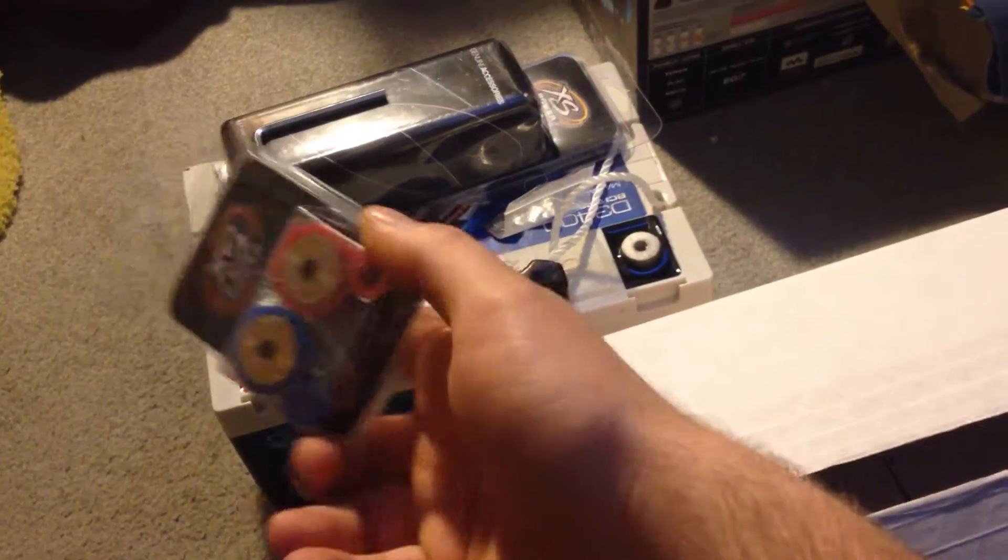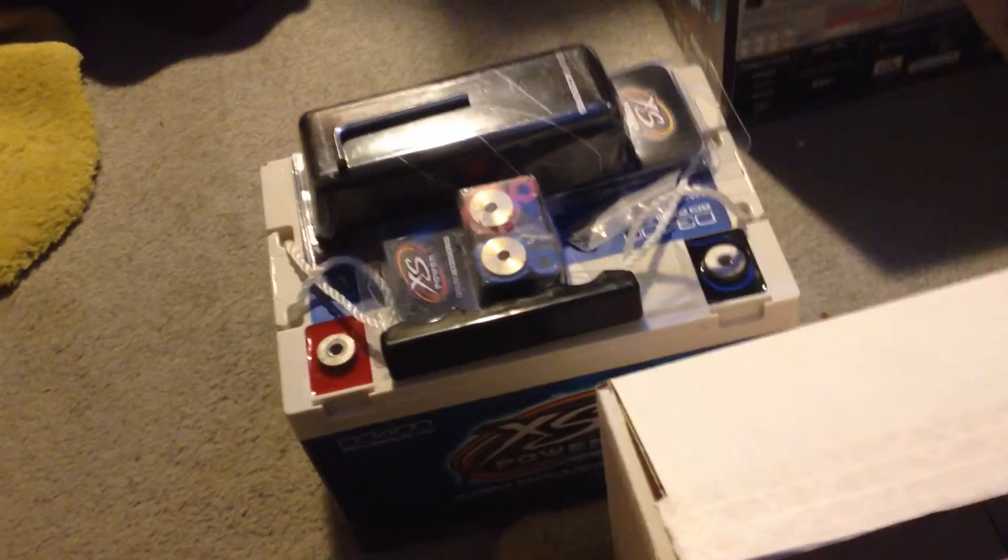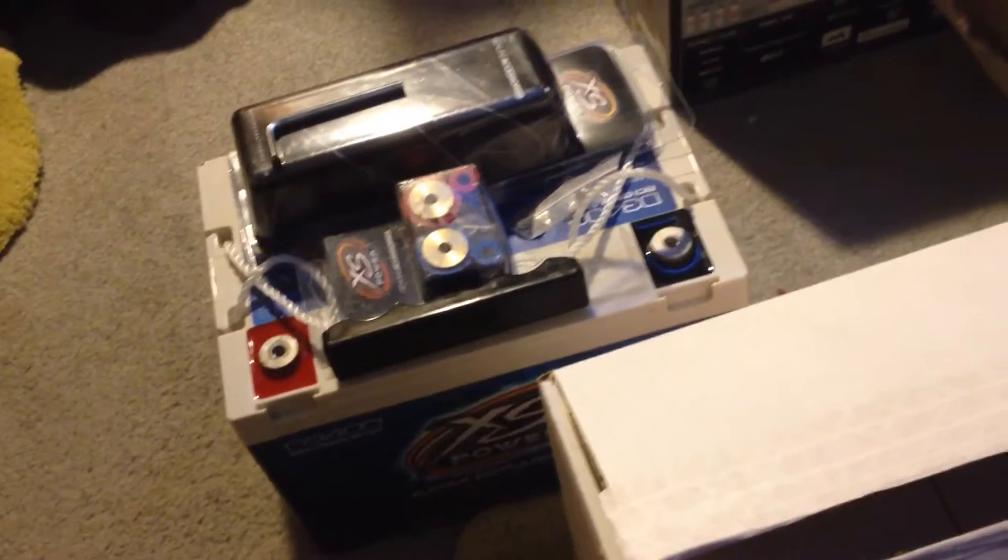I got a Mechman 240 amp alternator. I got top post adapters because this battery — I've had it actually for a while. This is going to go in the Impala. I have transmission problems and I'm moving it over to the trailblazer since I'm not getting that fixed till springtime. I'll be getting another XS Power D3400 for the Impala later on, but a 240 amp Mechman like I said.